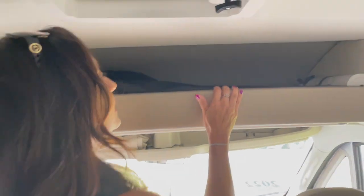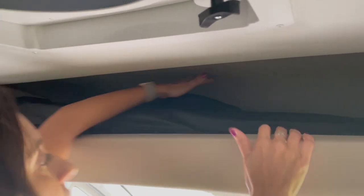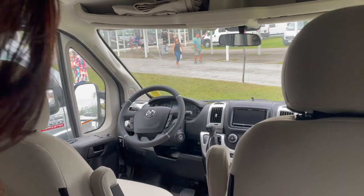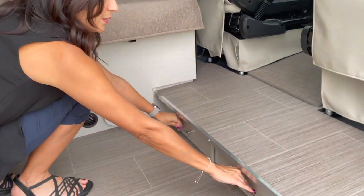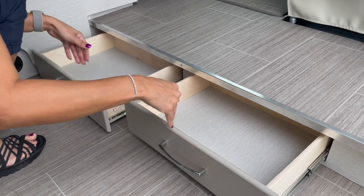Right above the cockpit area is a nice headliner space — it goes back pretty far, it's pretty deep and pretty long. The fire extinguisher is located right in here and it's secured. Moving down below, there are some drawers and they're a pretty good size.